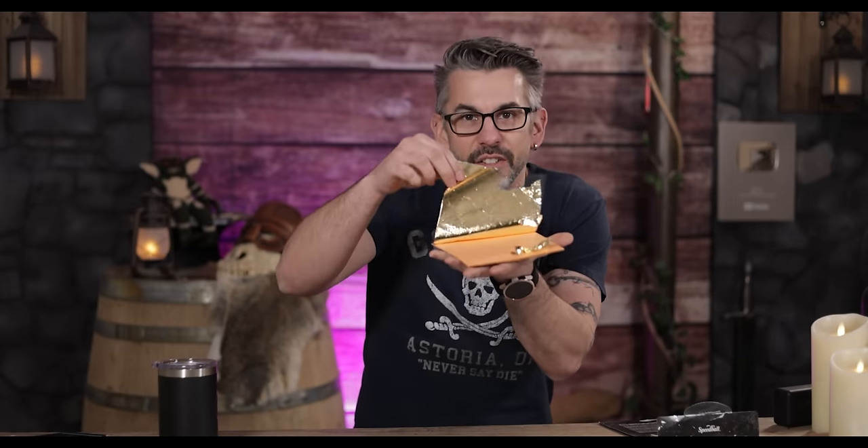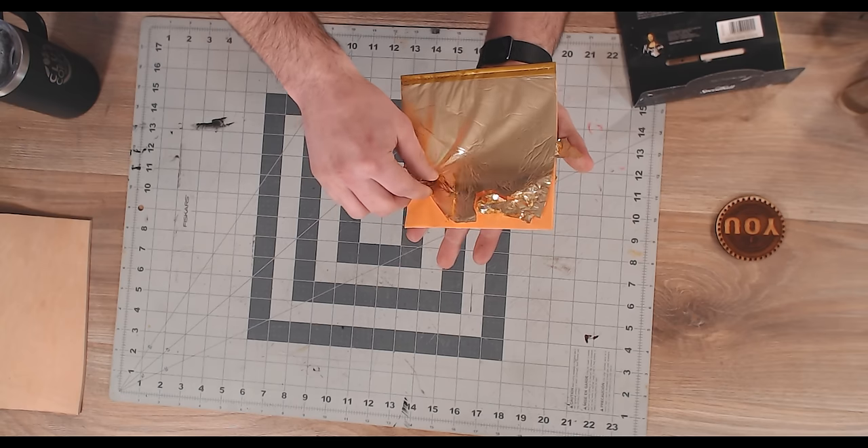Now, if you've never seen it before, gold leaf is just what it sounds like — little leaflets, super thin sheets of gold. It doesn't just come in gold; they have it in silver, a coppery color, or platinum. It's just these really thin foil sheets. The way it works is you put an adhesive down and then smooth the sheet over the adhesive once it's had some time to tack up. Then you use a brush and brush away all the excess, and the gold that's stuck on the adhesive looks really cool and clean.